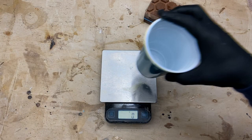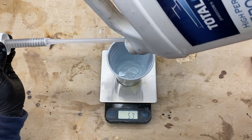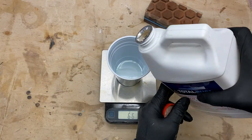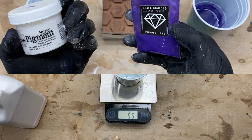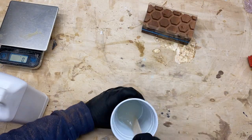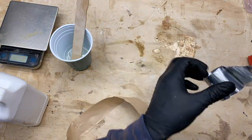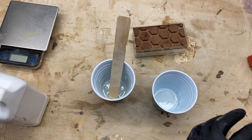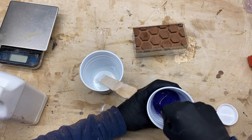Now that we have our form set, I then take some TotalBoat epoxy and go ahead and mix thoroughly. We're going to be using two different types of pigment: one is a very unique, beautiful black diamond purple pigment, and the other is a TAP Plastics solid white pigment. The reason I did both is just because I wanted a unique look to the entire piece and really just to try something new — I haven't tried blending two types of pigments like this together, but I think it's going to turn out pretty cool.